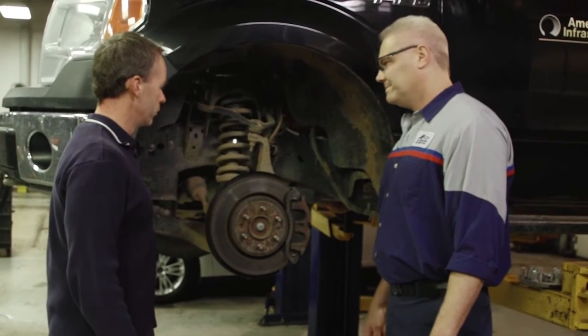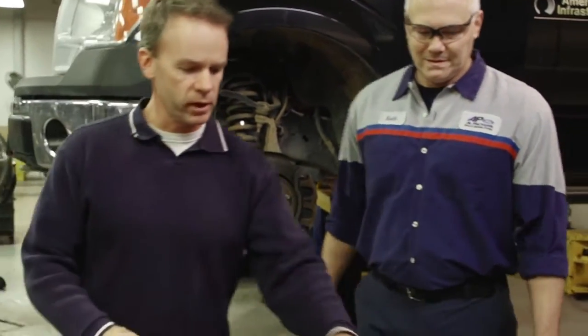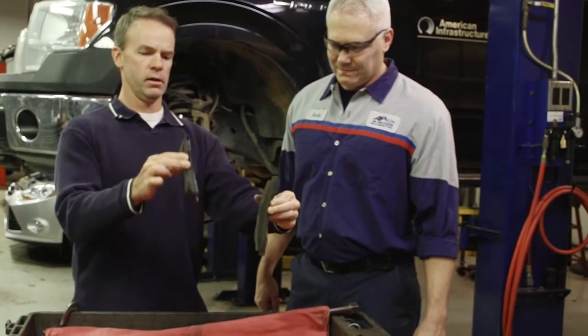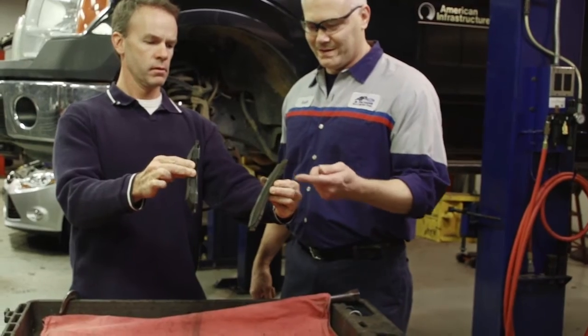So you're putting new brake pads on here. That's correct. Well, speaking of brake pads, we got a few over here. Can you tell me the difference between this guy and this guy? As you can see, this one here has no lining left on it at all.